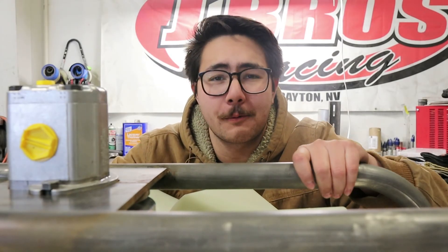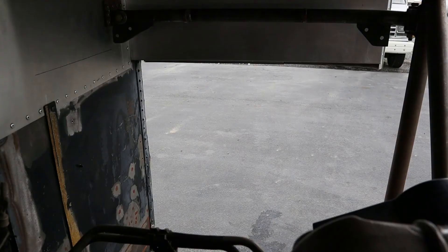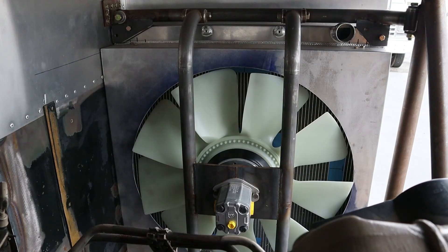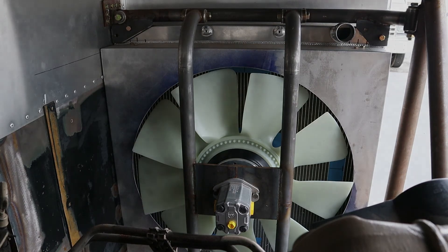Now that we've got everything living on this bracket where we want it to, let's see how it all looks in the bus. Here's the space at the side of our engine bay where the radiator and fan shroud will get mounted — here it is again with the radiator and fan shroud in place, and again with the fan and fan bracket installed. Unfortunately it's not quite complete — we still have a hydraulic fluid reservoir to finish, some hydraulic plumbing, and I want to duct the hot air that comes out of this fan down underneath the bus. I've got some ideas on how to do that.